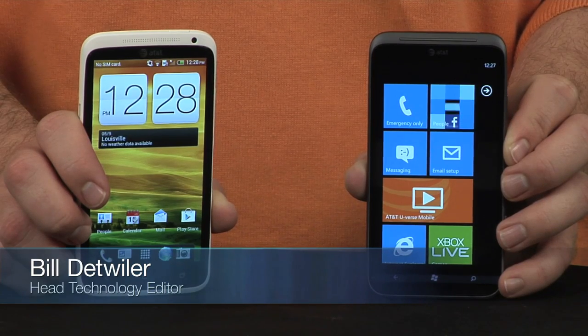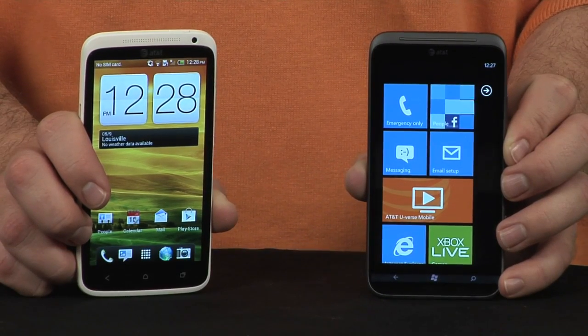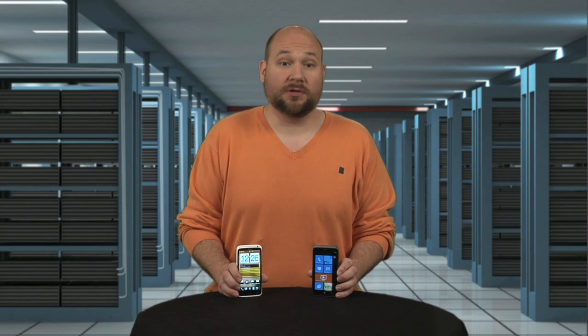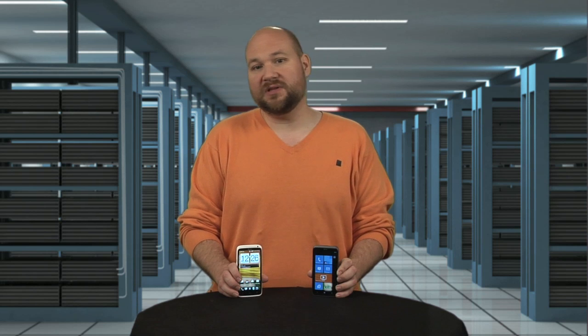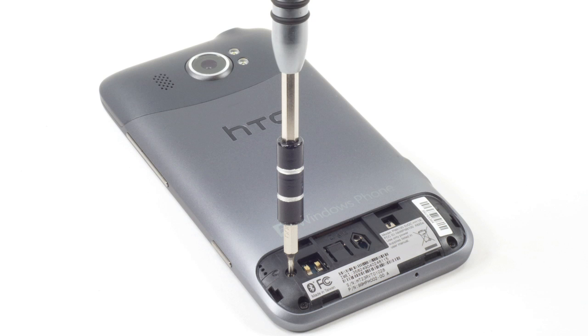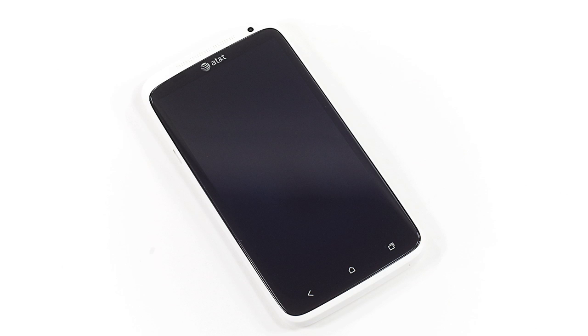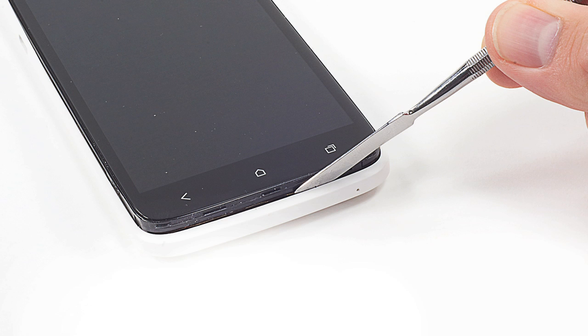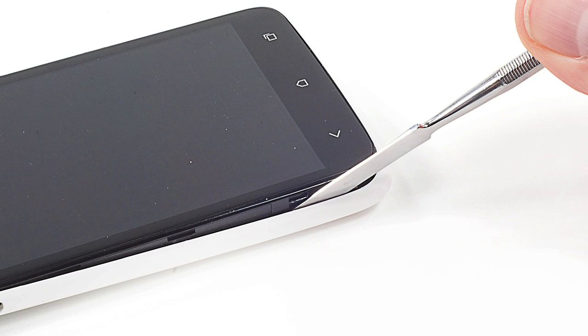Given that the One X and Titan 2 look alike and are both from HTC, it seems logical that they would have a similar internal design and be cracked open in roughly the same manner, but no. Unlike the Titan 2, which has a three-piece back cover held on with screws, the One X has a single piece cover which snaps onto the device's frame. So using a thin metal tool, I started near the bottom of the display and worked my way along the edges, popping loose the cover as I went.